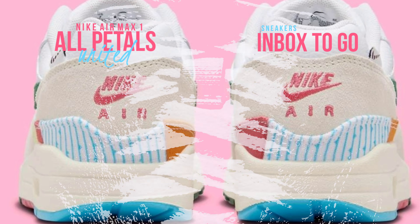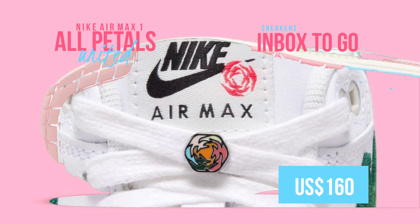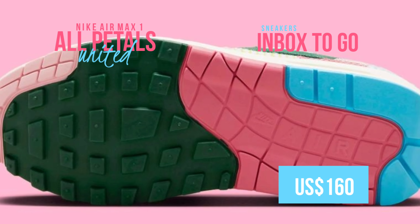Although an official release date has not yet been set, you may anticipate seeing these sneakers at a few Nike outlets shortly. SRP is around $160.